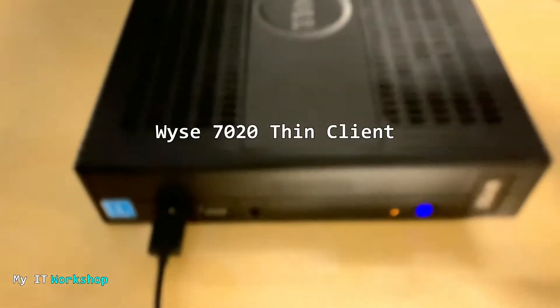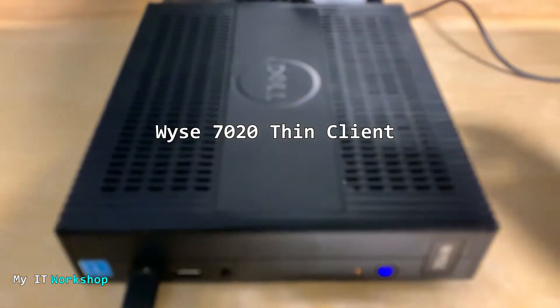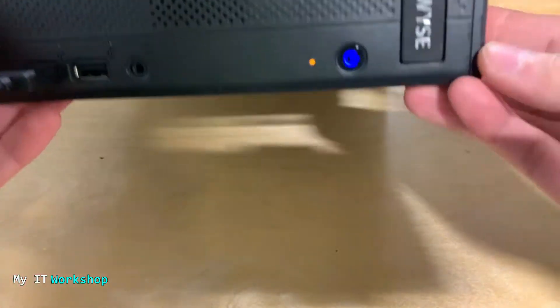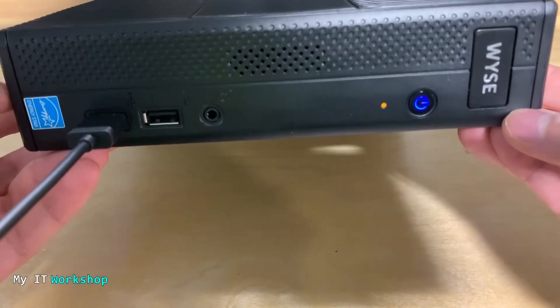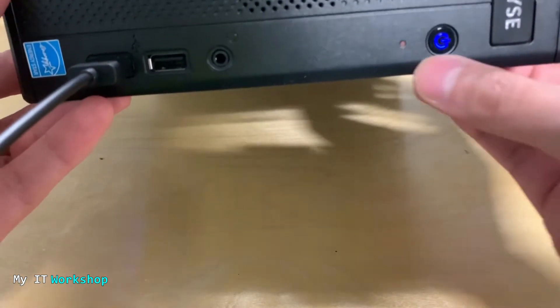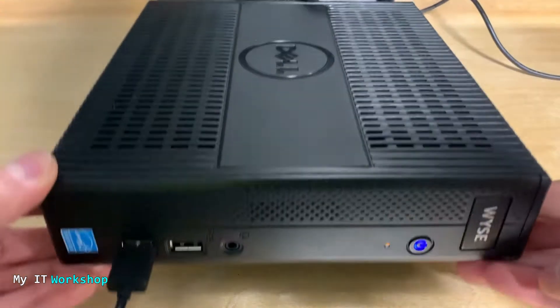Hello IT pros and welcome back to my IT workshop, this is Alvendril. In this video I'm having a problem — you can see a black screen because the problem I'm having is with this Dell Y720 ThinkClient. As you can see, this small desktop computer is turned on but there's a light blinking all the time and it never stops.